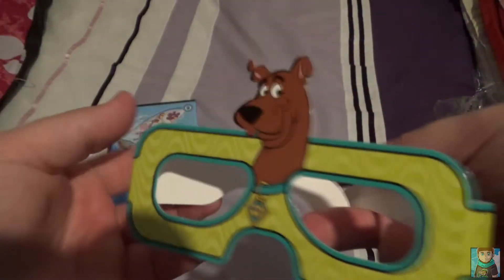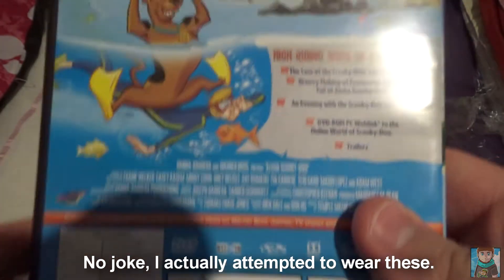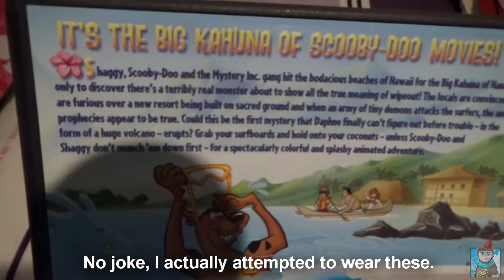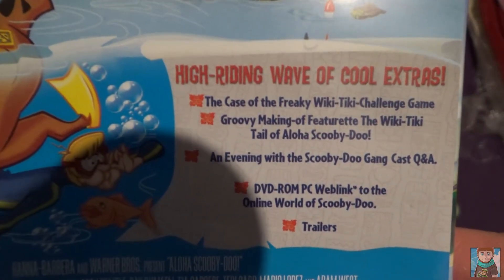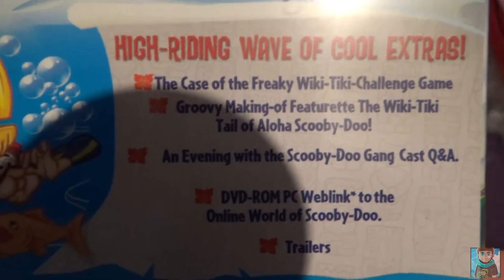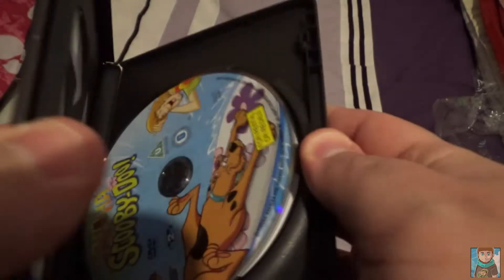I'm actually going to put these glasses on at the end of the video, so make sure you stay tuned to see that. Have a proper look at the back — as you can see there's a brief description of what this is all about, and down here we have some cool extra features and special features. I like how they have trailers as well — normally by trailers they would show upcoming movies of this genre coming out that year.